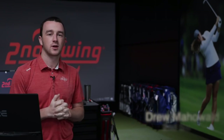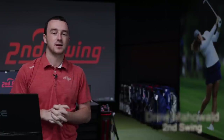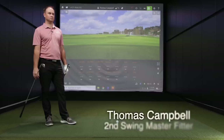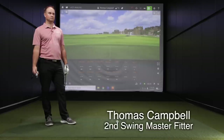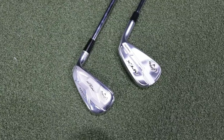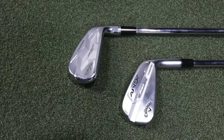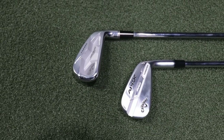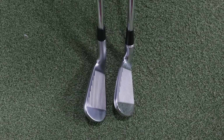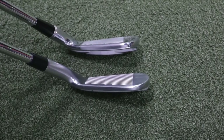Hey there golfers, I'm Drew Mahold of Second Swing Golf. I'm joined by Thomas Campbell, a master club fitter here at Second Swing Minnetonka. Today we've got a new iron model to test out and compare to the previous generation, the Callaway Apex Pro 21, new for 2021. We're going to compare it to the Apex Pro 19. Thomas has actually played the Apex Pro 19 in the past, so he's very familiar with the irons and also very excited for the Apex Pro 21.